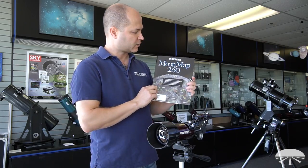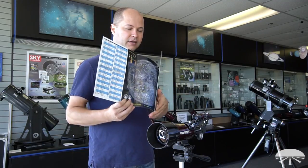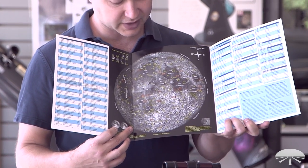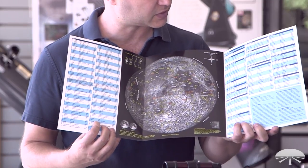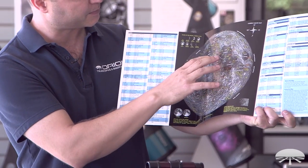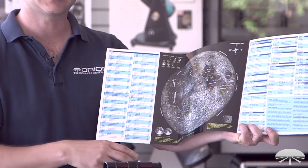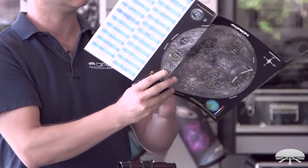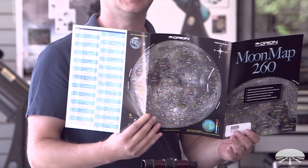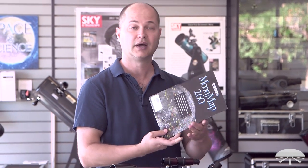The telescope also comes with a handy guide for looking at the moon — this is the Moonmap 260. It's a fold-out chart featuring the moon's surface with all the craters and interesting features identified, and then a label on the side with the names of each object. There are two different pictures of the moon: the correct image map, which you'll use with this refractor because it comes with a correct image diagonal, and a mirror image map as well, in case you're using another telescope with a mirror image design. A very handy guide for identifying features on the moon.